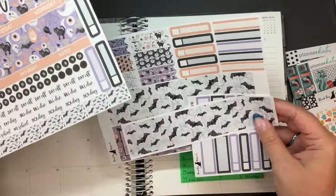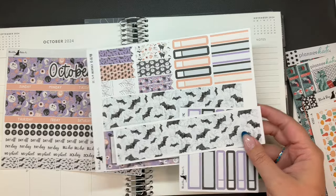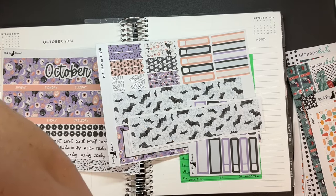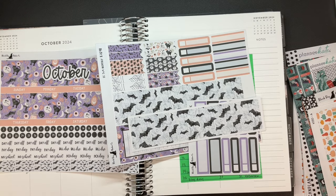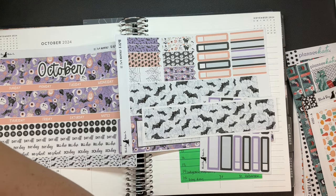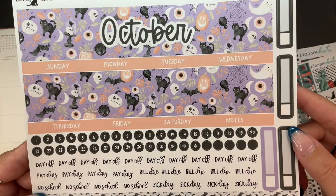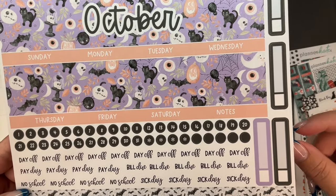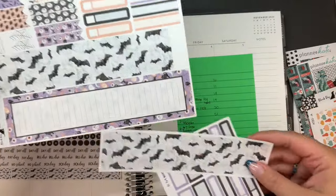I really like them. I think they're nice. I have this cute kit — I do not remember what it's called. It's a cute Halloween kit. It's got eyeballs and skulls and jack-o'-lanterns and spiders and spider webs and black cats. It's really cute. I like this washi too with the bats. Very cute. And then we have some extra labels as well. We got a decent amount of things here.